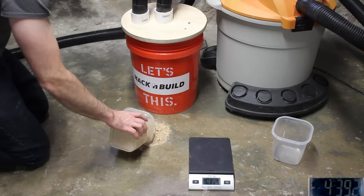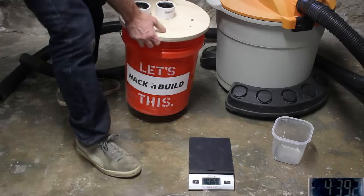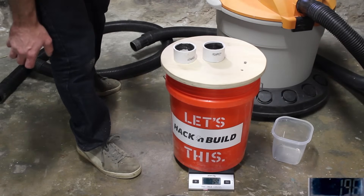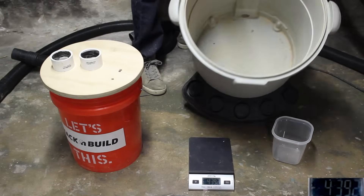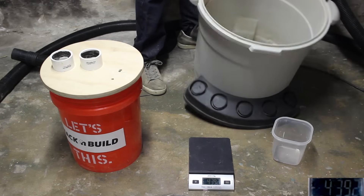Let's dump out the sawdust and vacuum it up. Now we'll weigh our bucket and see what was collected — 196 grams. Here's what's inside the vacuum — empty, just like when we started. So that's the way we'll be doing the rest of the tests as well.